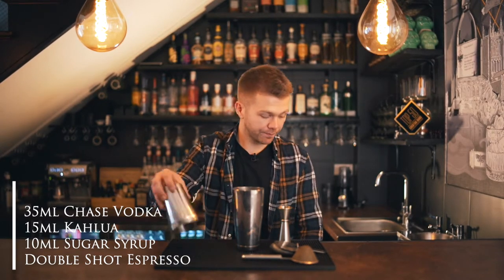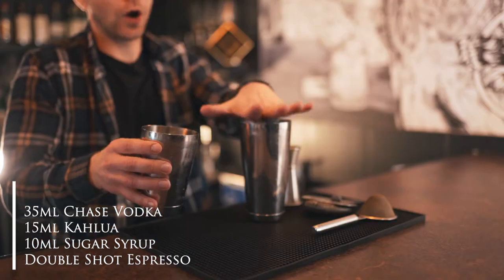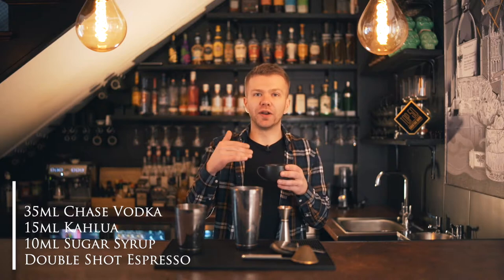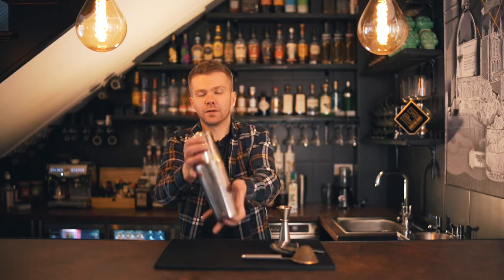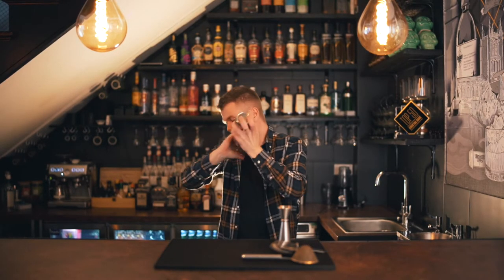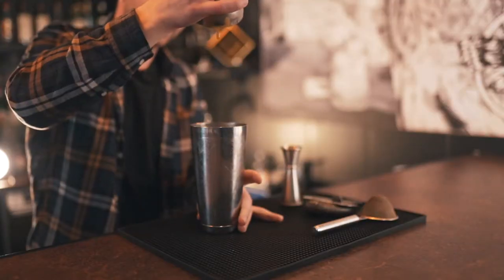Now I'm going to add the ice before the coffee. This will allow the drink to already be cool so it stops the ice from over-diluting when I add the hot coffee. You can use hot coffee straight from your espresso machine — that's fine. We're adding a double shot, and then we're going to give it a really hard, vigorous shake to create a really nice foam texture, which everyone wants on an espresso martini.